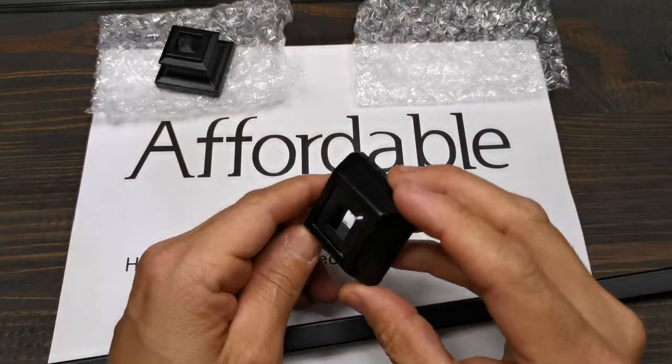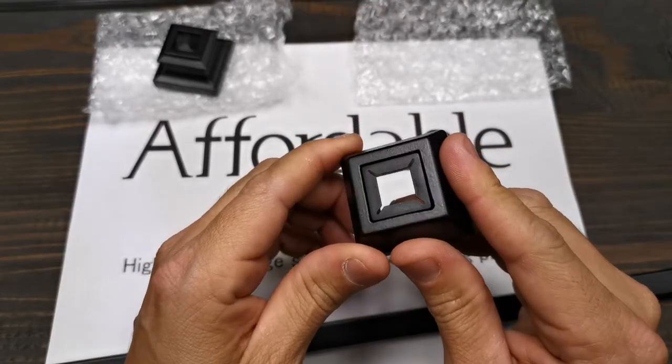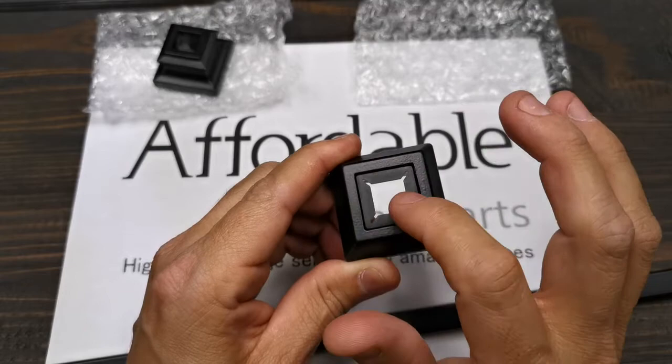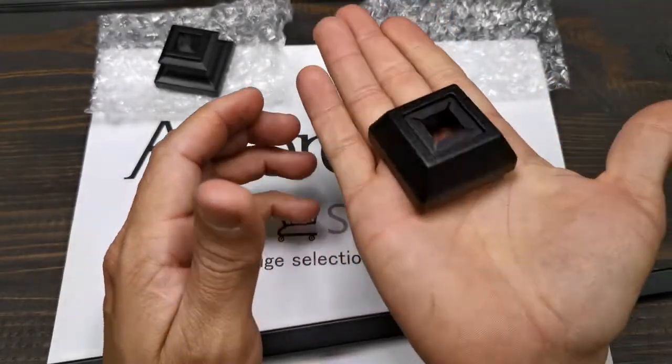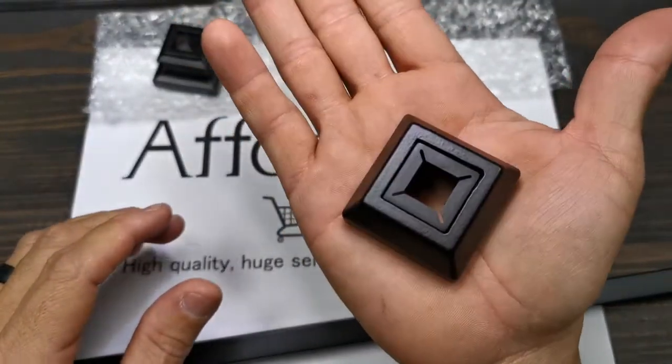This is the real satin black modern flat shoe. It has a plastic bushing to avoid scratching the baluster when you are installing. It's only available in flat and only available in satin black.